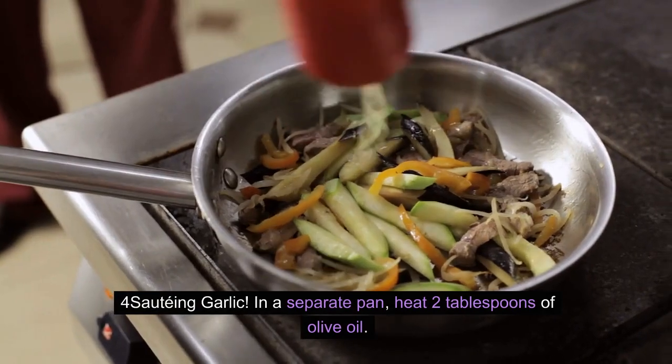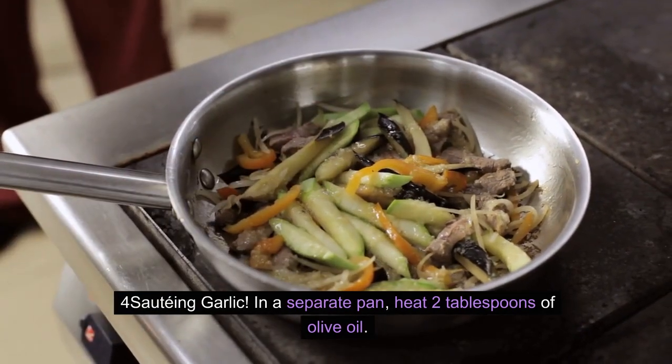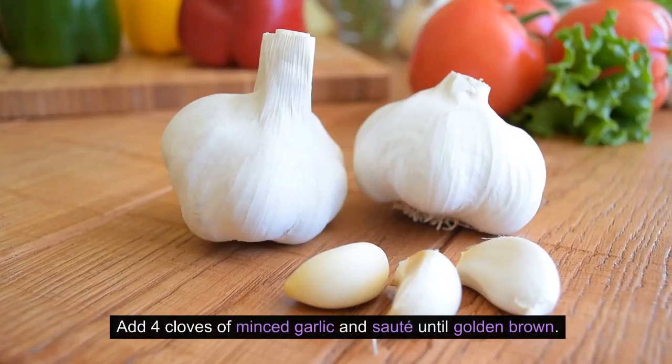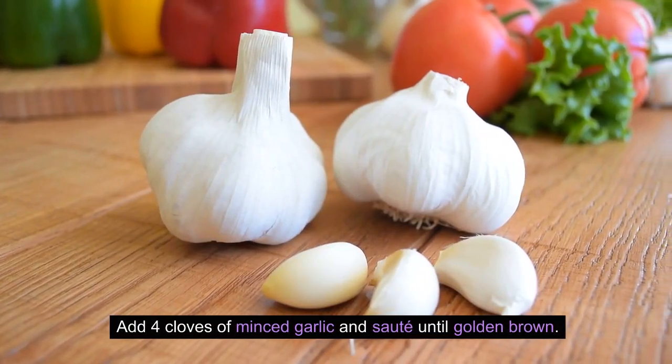Step 4 — Sautéing Garlic. In a separate pan, heat 2 tablespoons of olive oil. Add 4 cloves of minced garlic and sauté until golden brown.